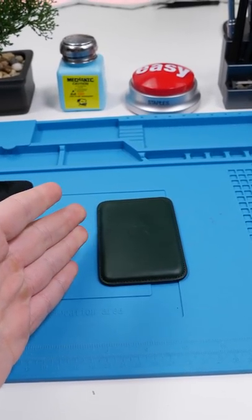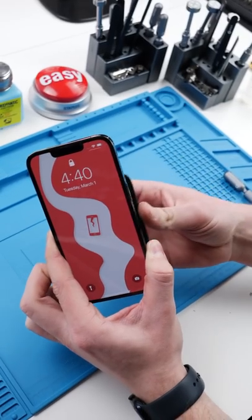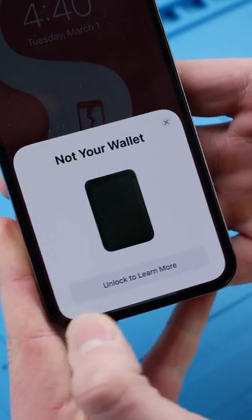MagSafe Wallet. This wallet shows you its last known location when it's taken off the phone, and it also does a cool animation. But I'm curious to see what's inside this wallet, and if we can take whatever's causing that animation and put it in whatever I want.